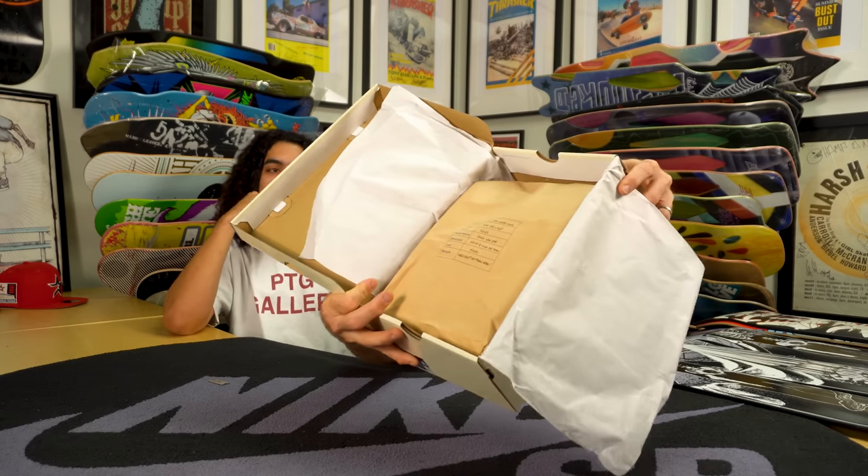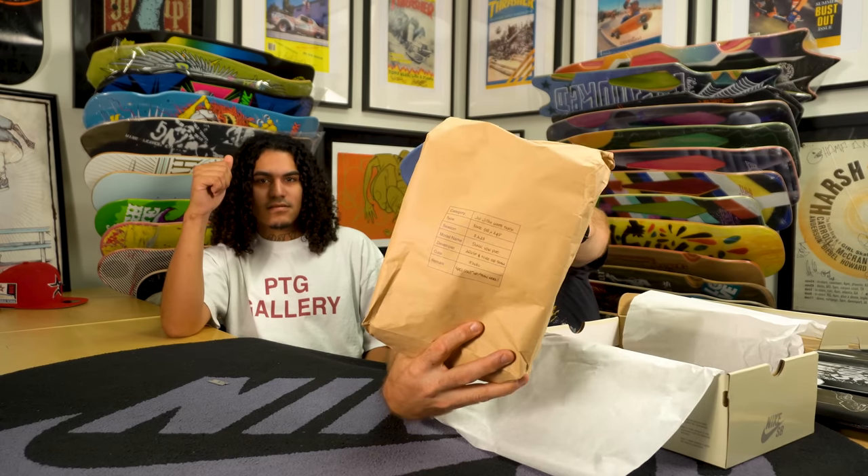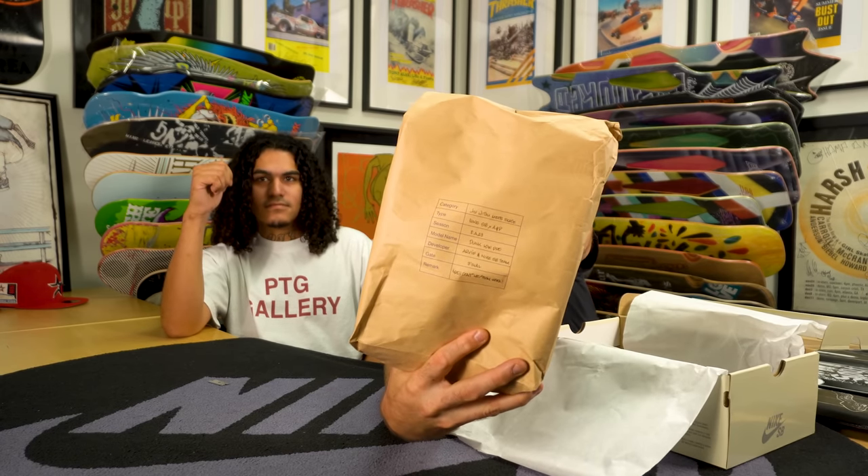The first thing you'll see when you open the box is a brown paper bag. I cannot remember a dunk ever coming in a brown paper bag — so this is the first. On the bag, the category is 'jujitsu meets skate.' It says Nike SB and A&P. The season is Fall '23. It's a Dunk Low Pro. Developer is Arrive and the Nike SB team. Gate is final, and the remark is 'mats don't lie.'